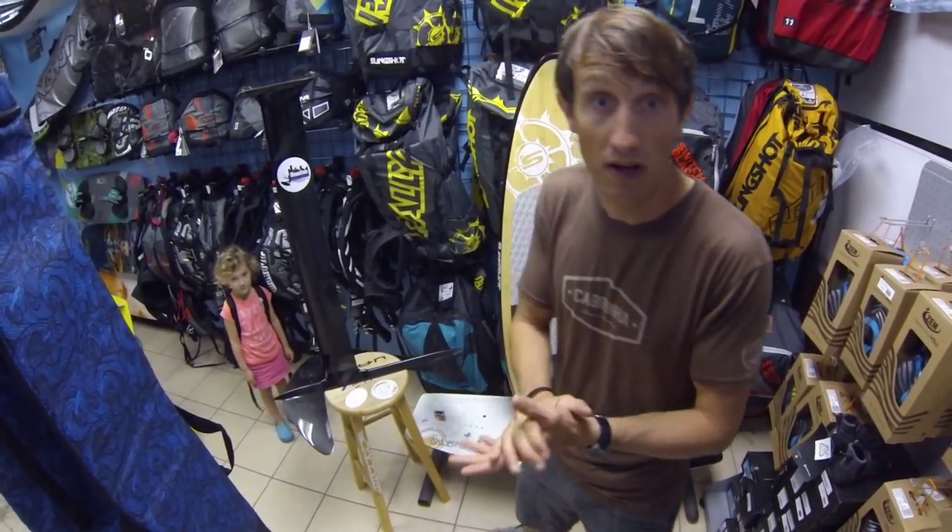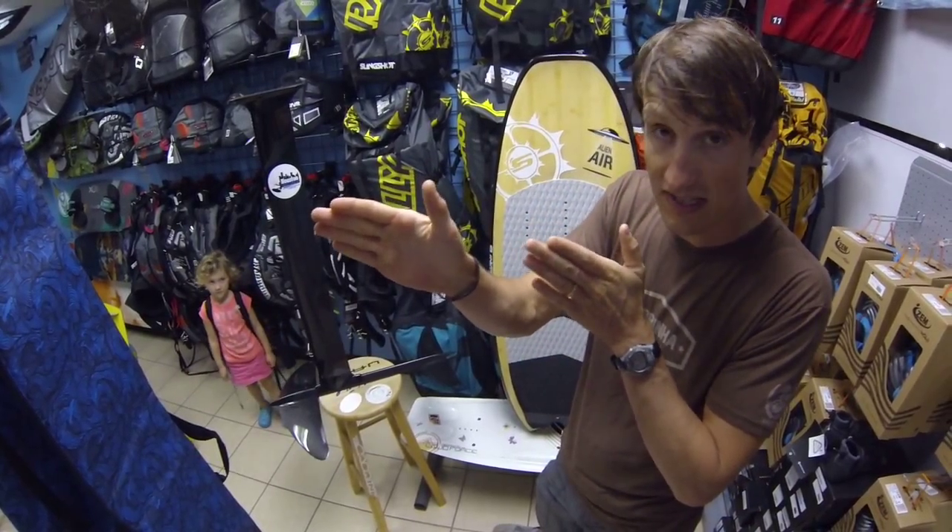We haven't got this out in the water yet, but we will. We're expecting a smooth, easy run with high speed.